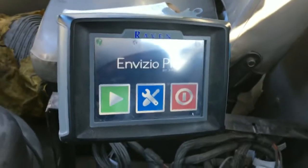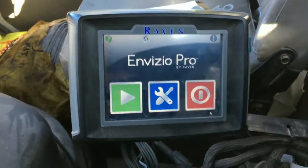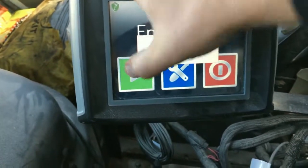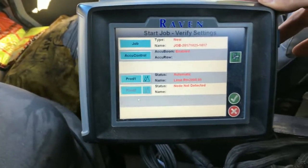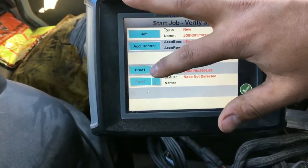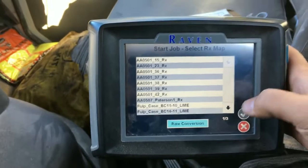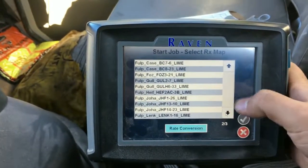After you have the prescriptions loaded in the file maintenance section and you're out in the field ready to spread your lime, hit the green go button. As you pull that up, you'll see the different job products areas. Hit on the product and it brings up all of your prescriptions that were loaded in there.